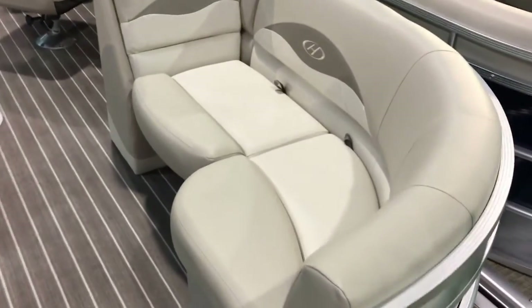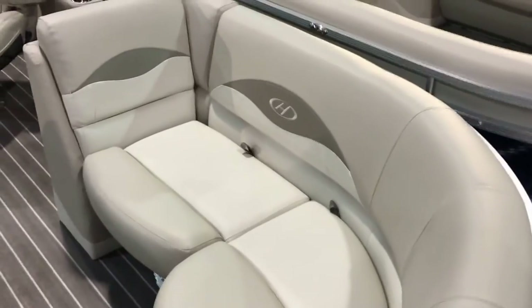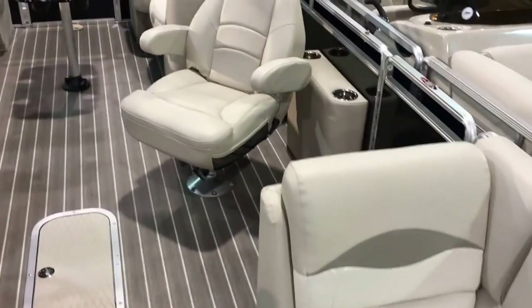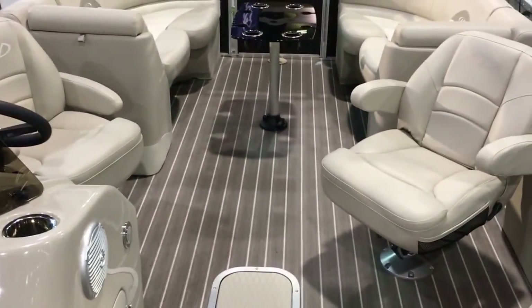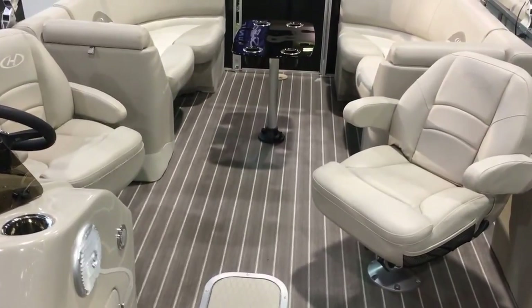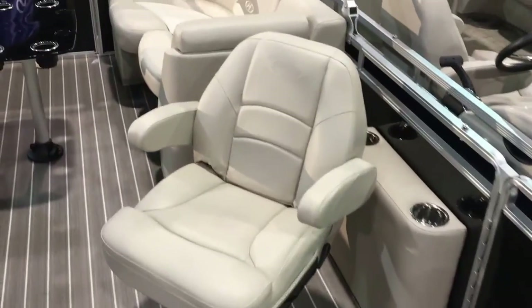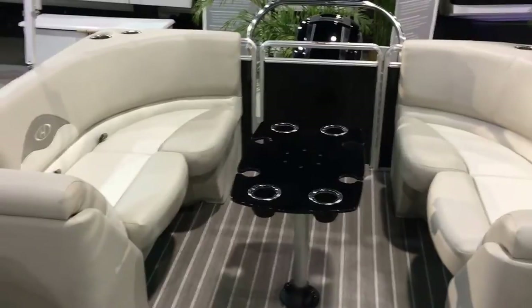You've got quality construction and a great dealer to support you. If you notice, there are some nice accents on the upholstery — that's high-grade marine-grade upholstery with a great warranty. I love this double helm seat design: you've got both people facing forward when you're out cruising, so you can have a conversation with the captain. Nobody's left out. You've also got stainless steel cup holders.